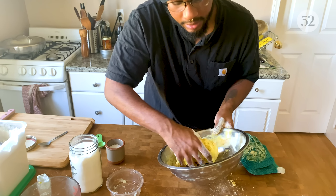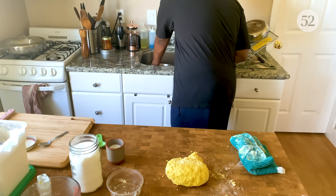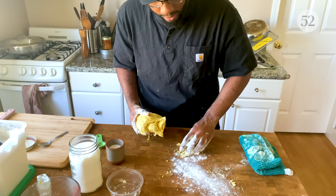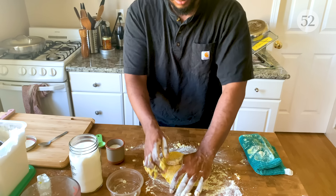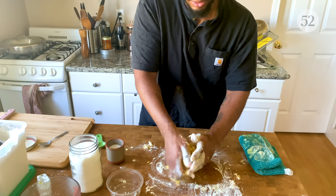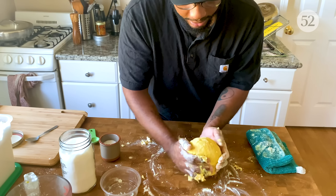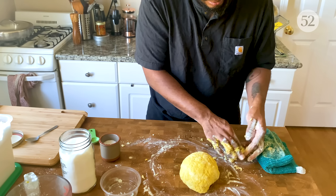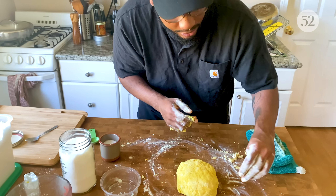Now I'm gonna take it out of the bowl and finish it on my table. I'll hit this table up with some flour and just work it. We're gonna work this dough for about a minute or two — not too long. This is gonna have a nice chew to it, not like a super flaky traditional style. I'm gonna wrap this bad boy up and let this chill for about one hour in my fridge.